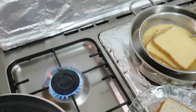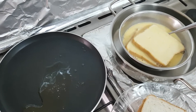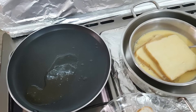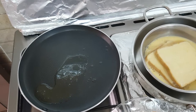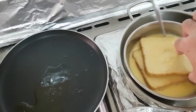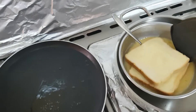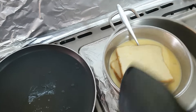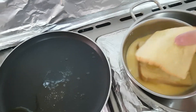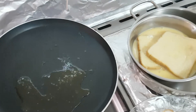Make sure the flame is on medium or low — you don't want to have it on high so it doesn't get cooked only on the outside and raw inside. So I'm going to turn it low, and I'm just going to take the spatula to make it spread around.